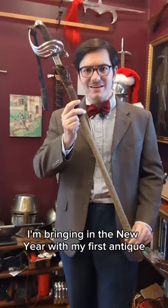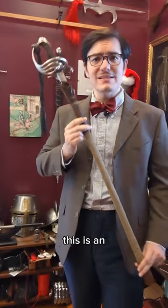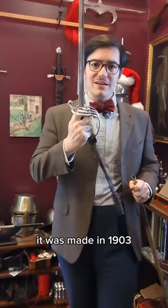I'm bringing in the new year with my first antique acquisition: a 120-year-old sword. This is an M1882 French infantry officer's sword. It was made in 1903.